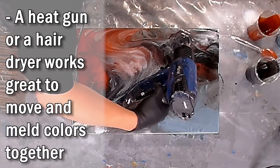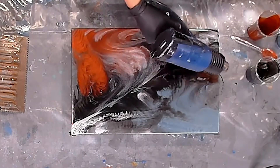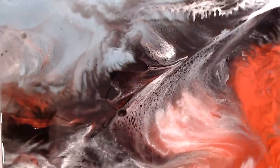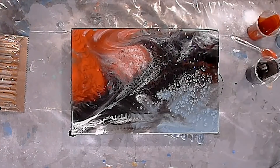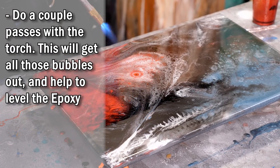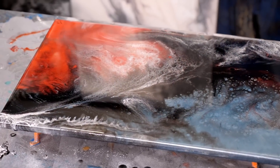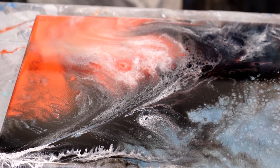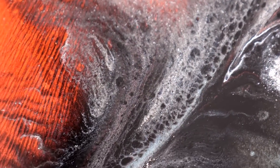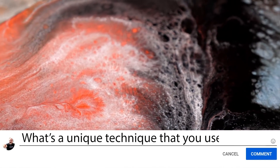All right, almost done. Time to add some final touches. I'm gonna spray some clear 91% isopropyl alcohol over the board to add some cool swirling effects — a little goes a long way. Torch out those bubbles and our color coat is just about done. Let me know in the comments below what other cool techniques you guys have experimented with.